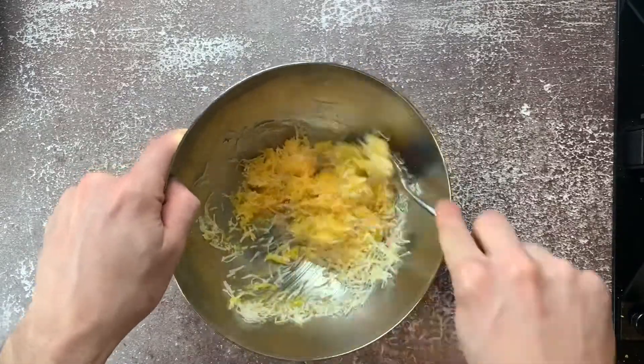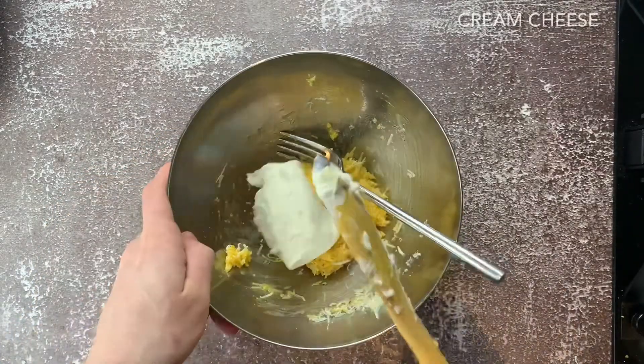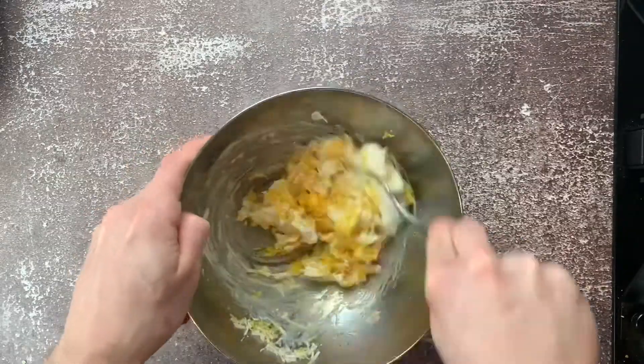Now a normal carbonara you would normally add cream, however making it at home for your first time, it's easy to use cream cheese because it's less likely to split.